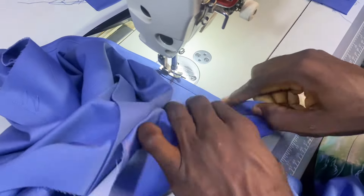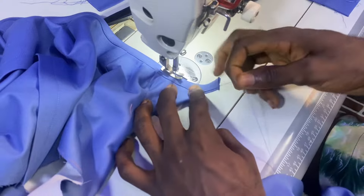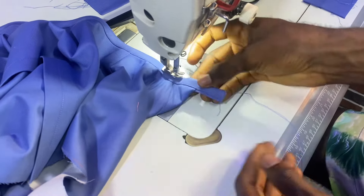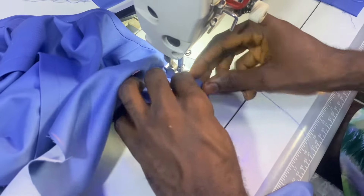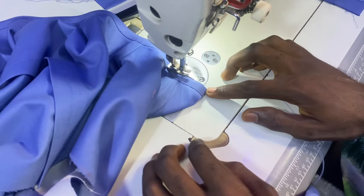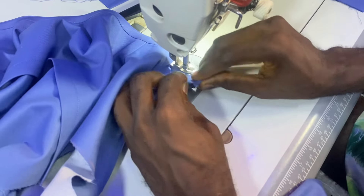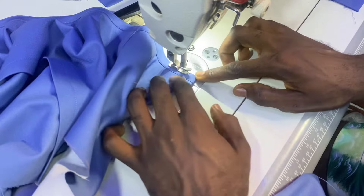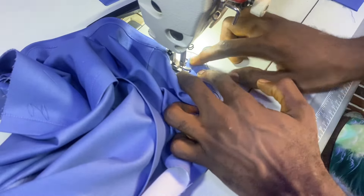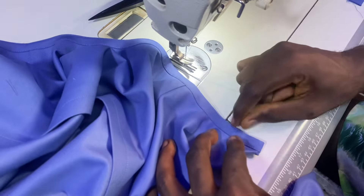What I'll be doing is to fold these excesses inside. Just watch — I'll fold it inside like this, are you seeing? And I will stitch it to that point, then turn my needle like this and stitch it. Just take a look at what I'm showing you here.